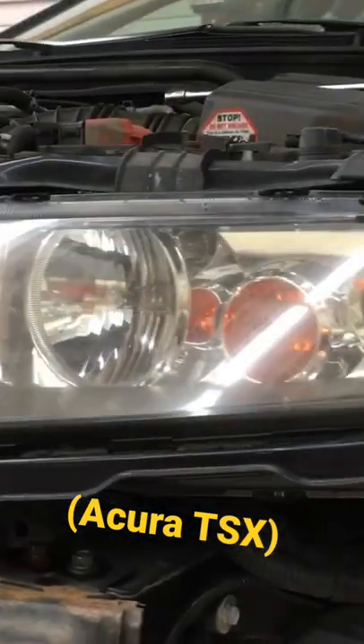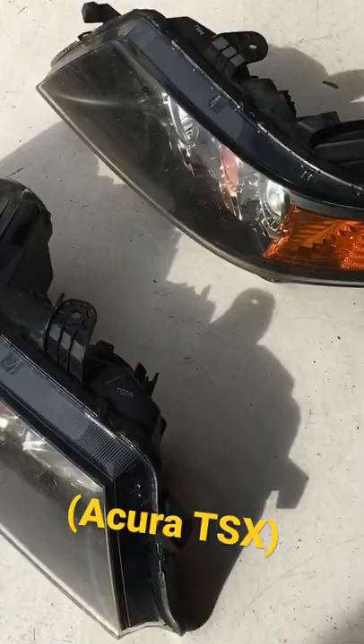You've probably experienced cloudy or foggy headlights at some point. It's time for wet sanding. After the surface of the light is completely sanded with the 1500 grit, repeat the process again with the 2000 grit paper.